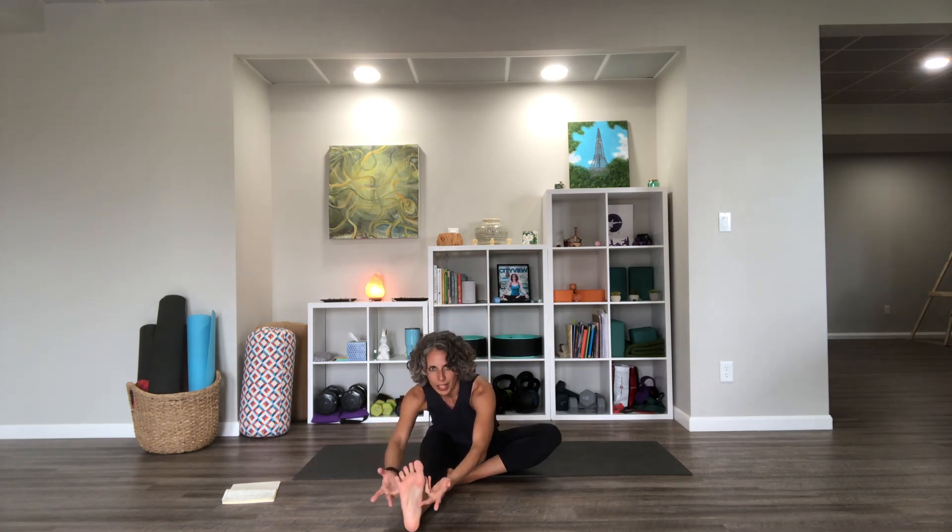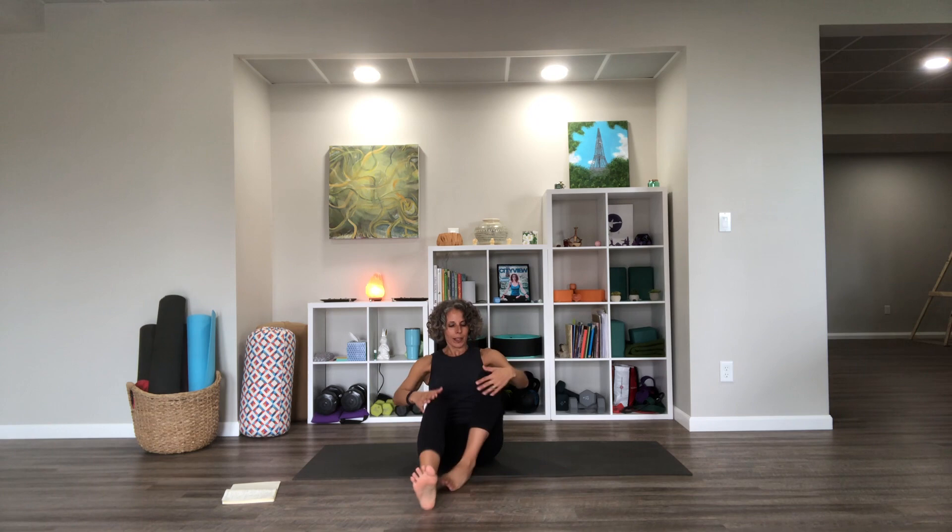We're going to do kind of a similar thing but a different pose — this time instead of deer pose, it'll be head to knee pose. One leg will be straight and the opposite leg will be sort of tree-pose-like. We'll reach toward the straight leg, then lift back up into that little balance, and then switch — reach and fold. Let's try that a few times.